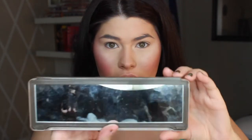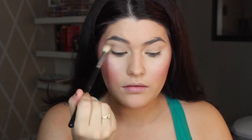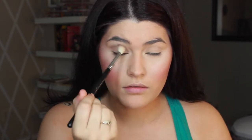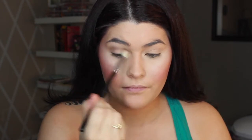I'm thinking of doing a very sultry eye today. I'm not going to be looking at the mirror. So I'm just going to start with the shade Tease and apply that into my crease. It's really easy if you look down — you can kind of feel where your eyeball is, so that's like where the crease is, for me at least.